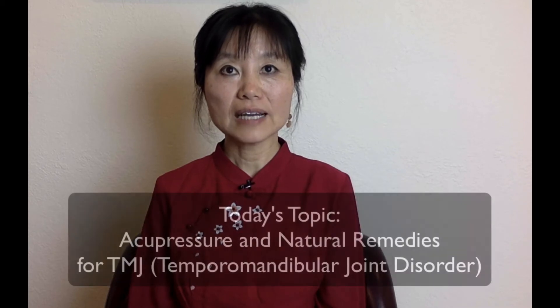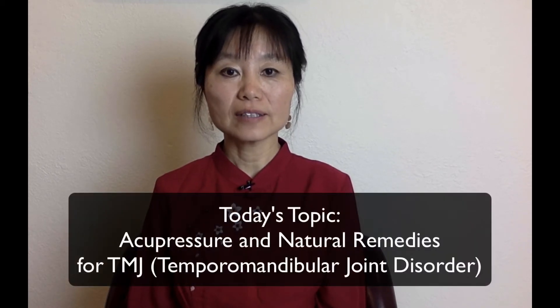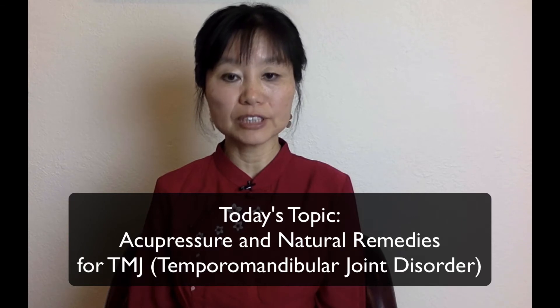Hello, this is Li, licensed acupuncturist and herbalist. Today I'd like to talk about temporomandibular joint disorder, also called TMJ. If you have symptoms of facial pain, clicking of the lower jaw joint, a locked jaw, or even migraines triggered by TMJ, we have some acupressure points I can show you to gradually relieve those symptoms.